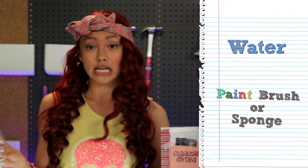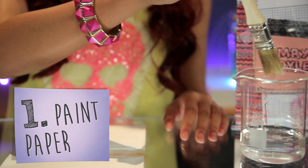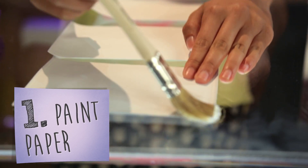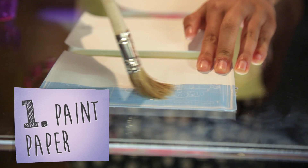Now all you will need is water and a paintbrush. So first you're gonna dip your brush into the water and simply just paint over the paper to reveal the blueprints.